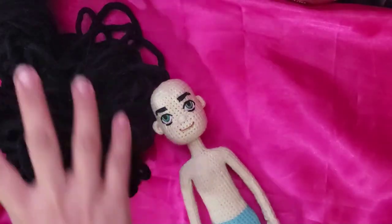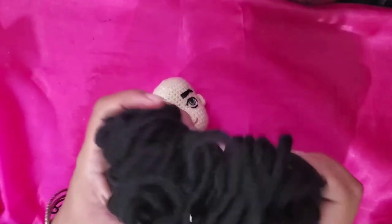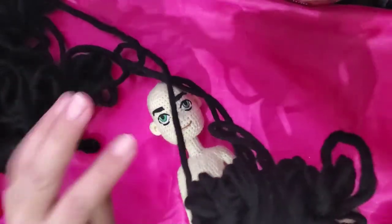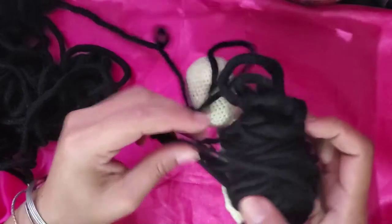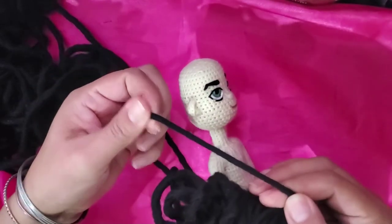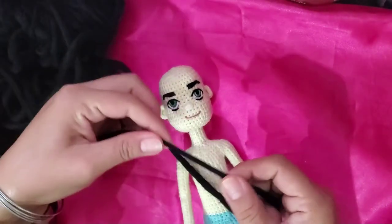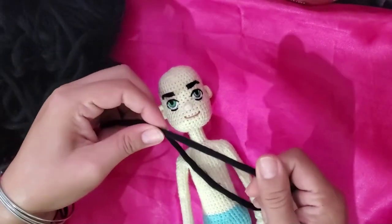Hi, I'm Sandi from Buble Arts Dolls and we are going to make the hair for our teen boy doll. I'm using this yarn — it's 100% acrylic, a high bulk yarn and it's not twisted as you can see. It looks like merino wool but it's not, it's 100% acrylic.